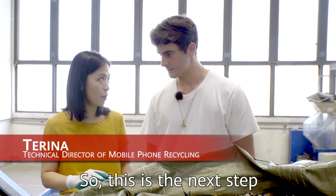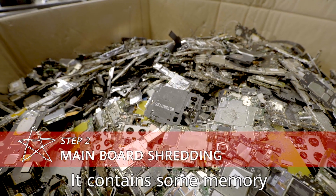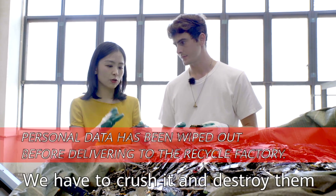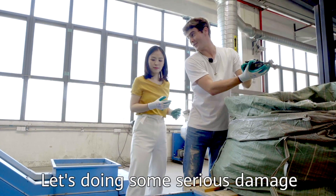So this is the next step after dismantling the whole unit of the mobile phone. It contains some memory, which means there is some data within. We have to crush it and destroy them — we have to protect their privacy. That's doing some serious damage.